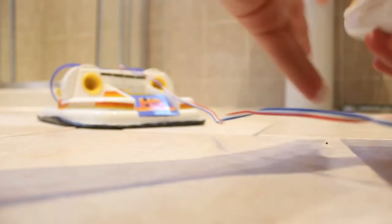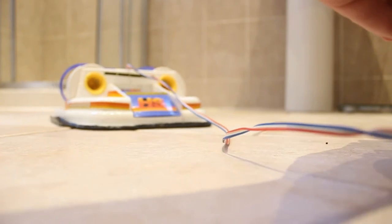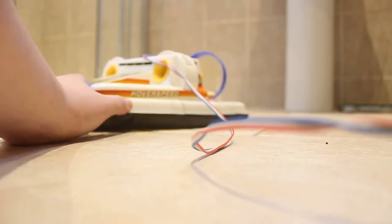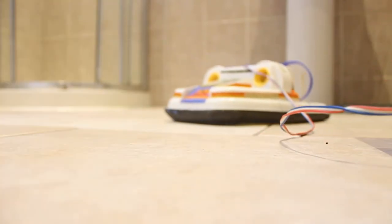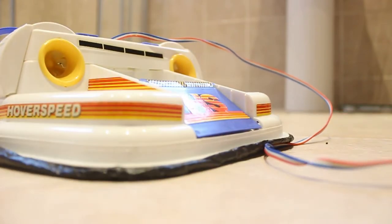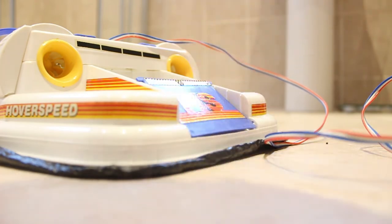There we go again — it's hovering! I might even get a little GoPro and put it on here to see what it's like. Maybe I'll be able to do that.